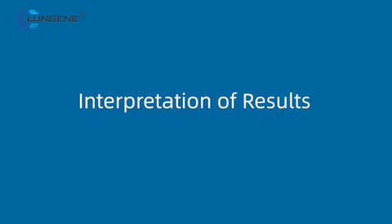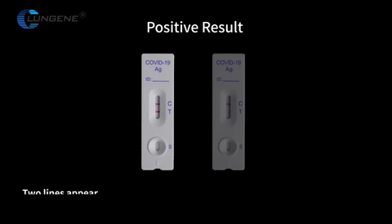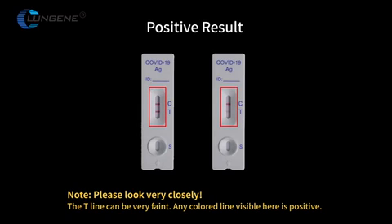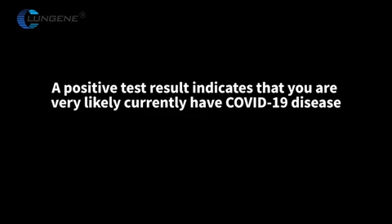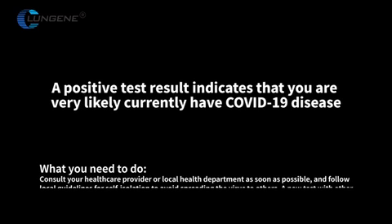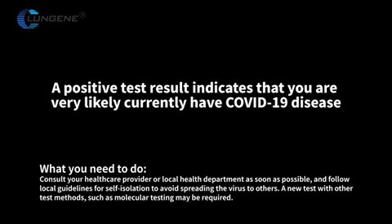Positive result: Two lines appear. One color line appears at the control region C, and another appears at the test region T. Please look very closely — the T line can be very faint. Any color line visible at T is positive. A positive test result indicates that you are very likely currently infected with COVID-19. Consult your healthcare provider or local health department as soon as possible, and follow local guidelines for self-isolation to avoid spreading the virus to others.